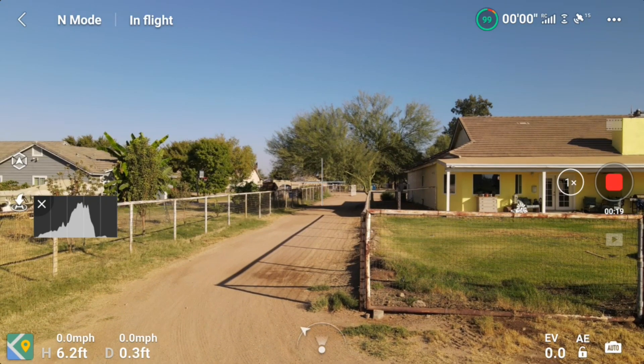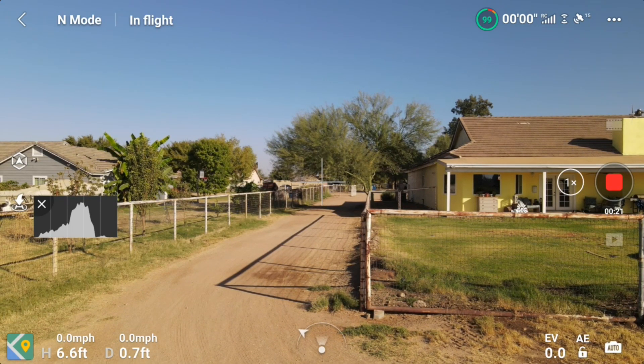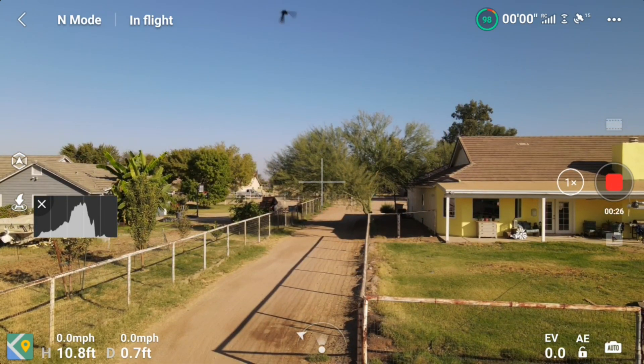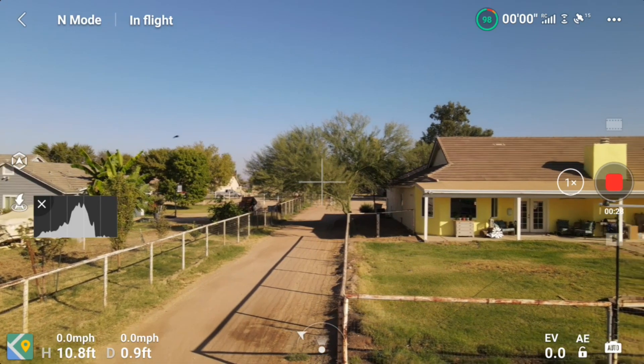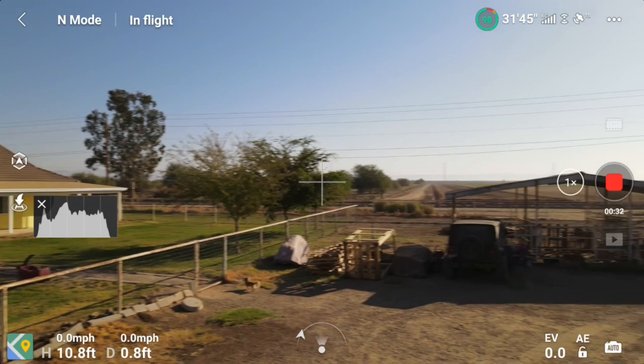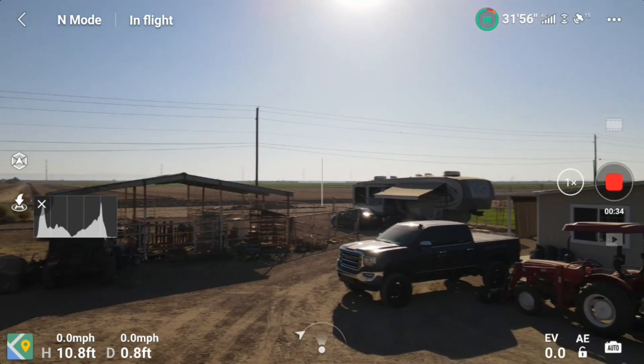I said if you just give the controller plenty of time to pick up satellites, it'll work. I showed that. I had done a bunch of tests like I did in this video, as you'll see, and one turned out right. So I thought that's the reason, and I published that video.